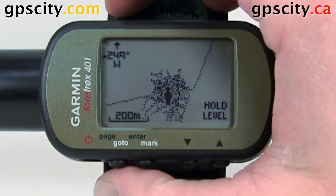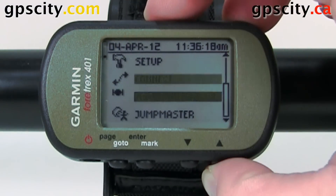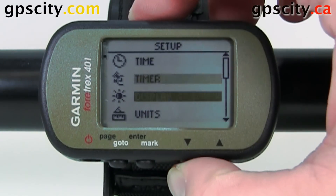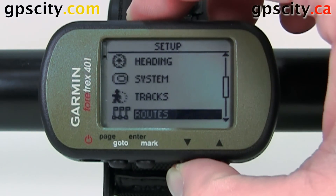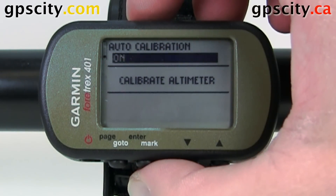To access that screen, hit page until we get into the main menu. Use the arrows to select setup and then enter to select it. And let's look for altimeter right here. Hit enter and we have a couple options.